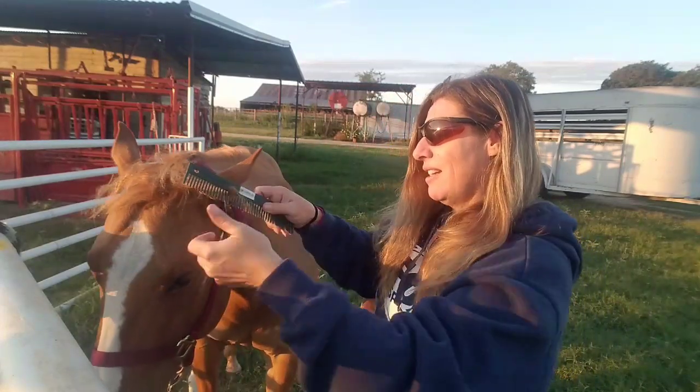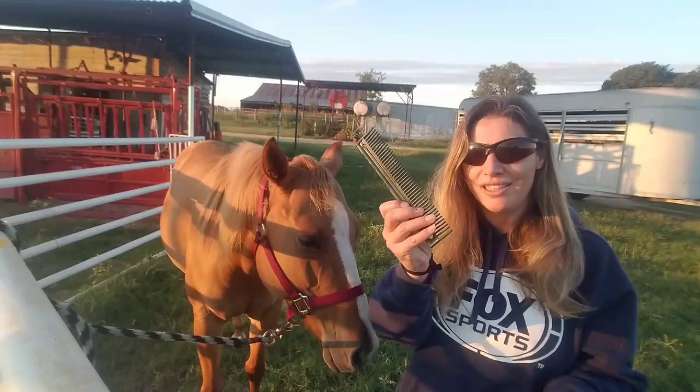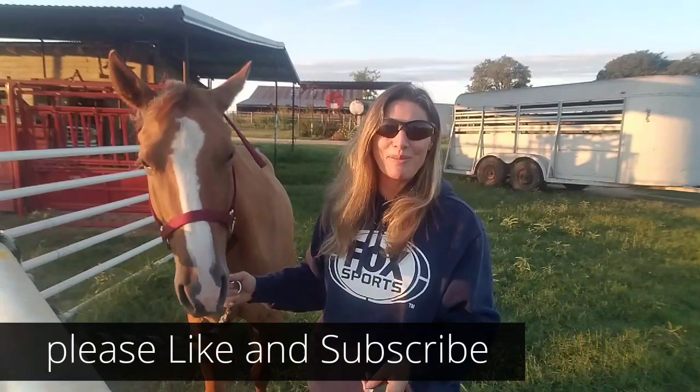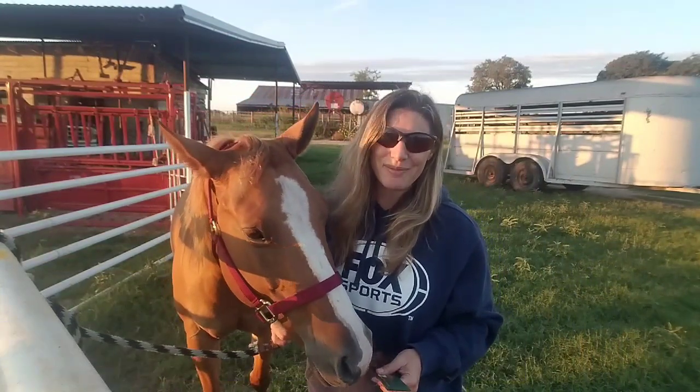That one's out, that one's out — only took a minute and it's pretty easy. So next time your horse has something caught in their mane, put a little oil on it, use a comb, and it's no problem. Thank you for joining me for today's video — if you liked it, remember to please like and subscribe.